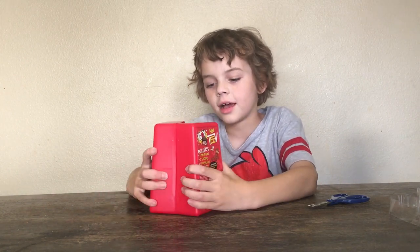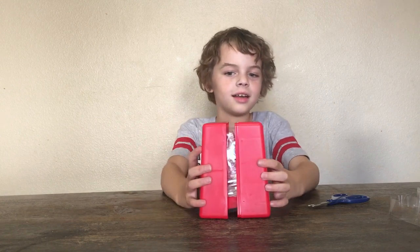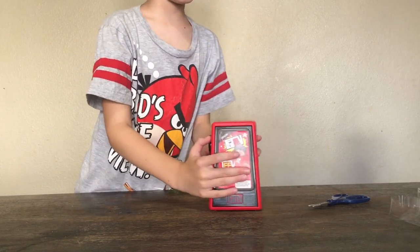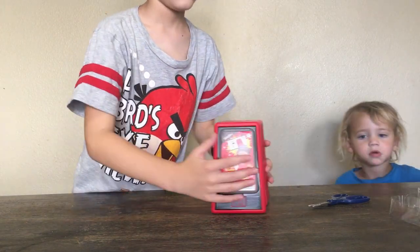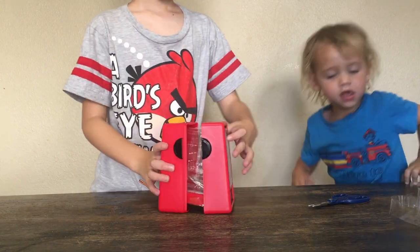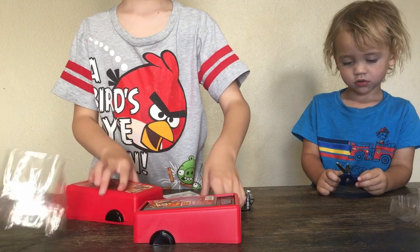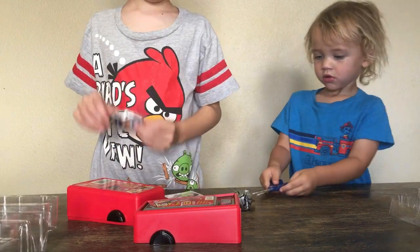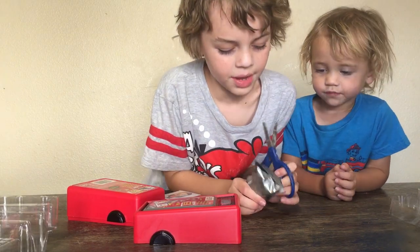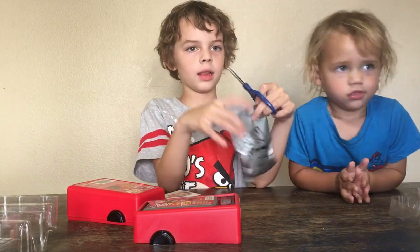Do you got it open? Yeah. Just put it in half! Go up! Let's open the mini blind bag first. I think that's what Kyler's doing. This little mini blind bag?